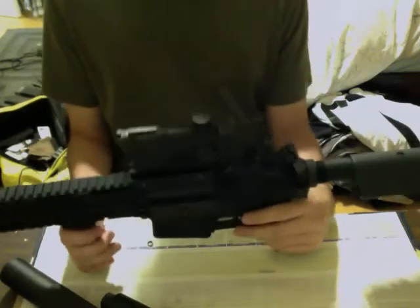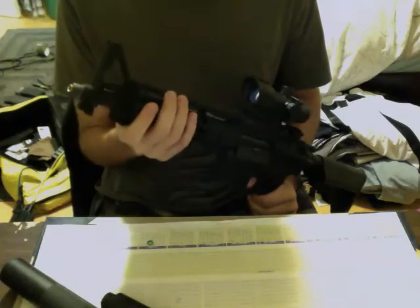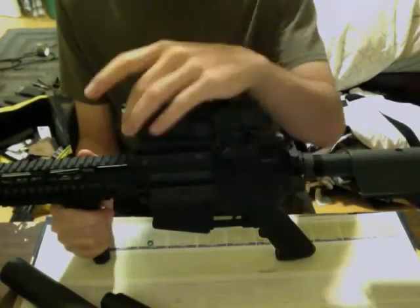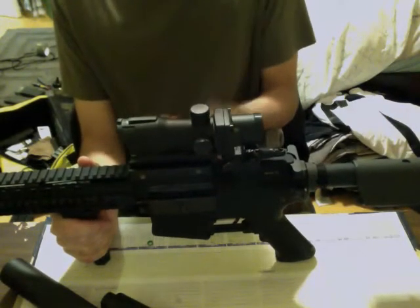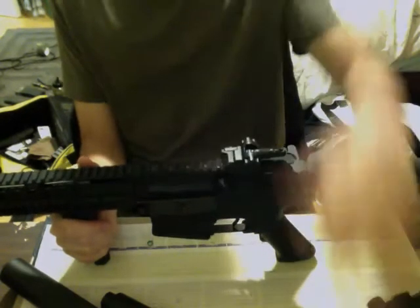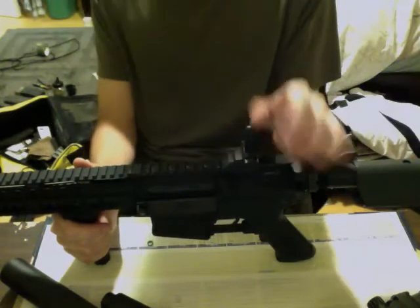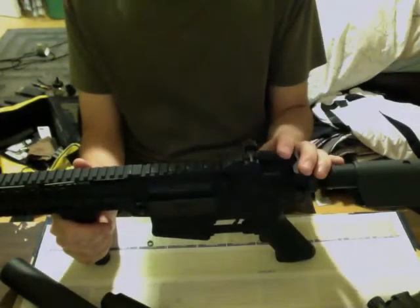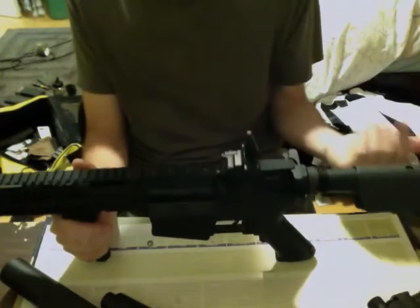I guess we'll go on to the interesting stuff. I took off the orange tip — I couldn't find a regular M4 birdcage suppressor that wasn't orange, so you're gonna have to bear with me. It didn't come with a front sight — this is the one off my SCAR, which I'm going to sell. I had to put this one on here. It's no big deal — if you have a flip-up or even a stationary back sight, go for it.